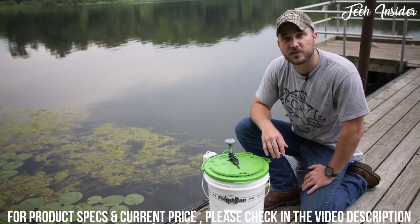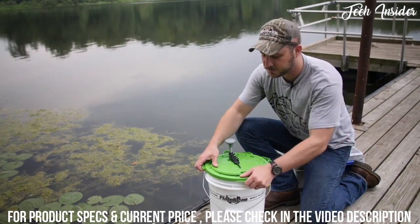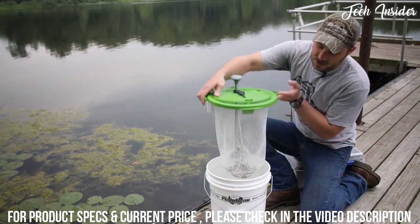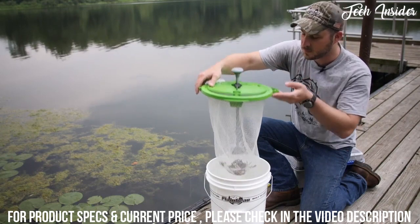A revolutionary live bait retrieval system built into a 5-gallon bucket lid design. It is a universal system featuring a basket, a pole ring, and a pole rod.